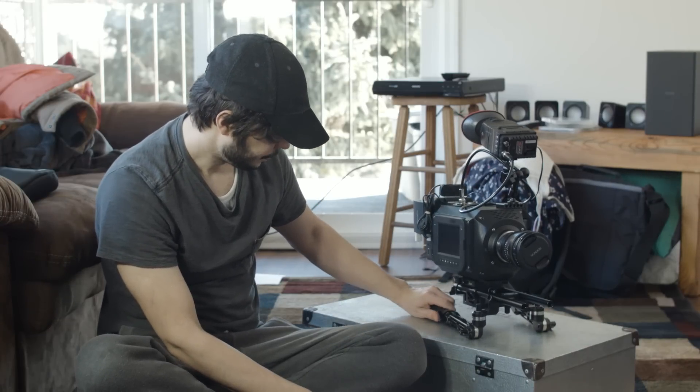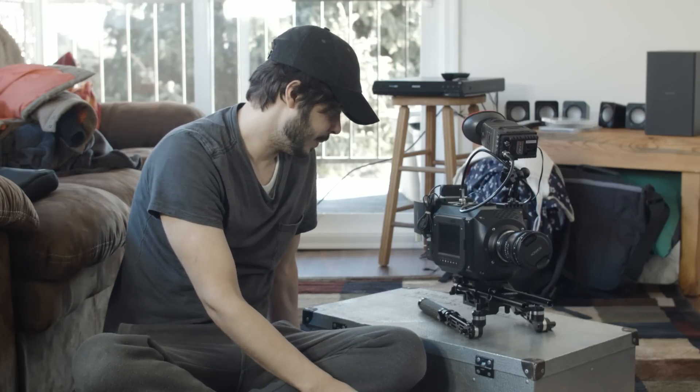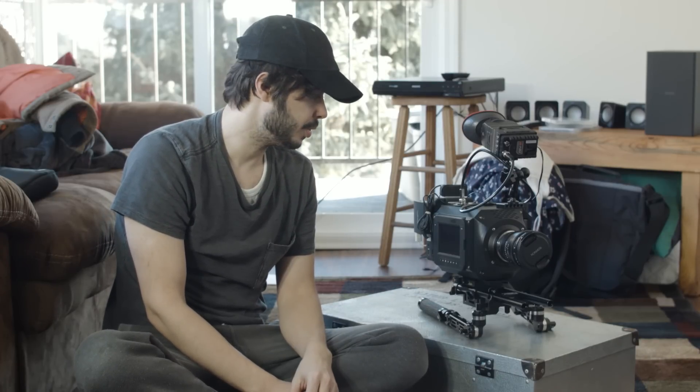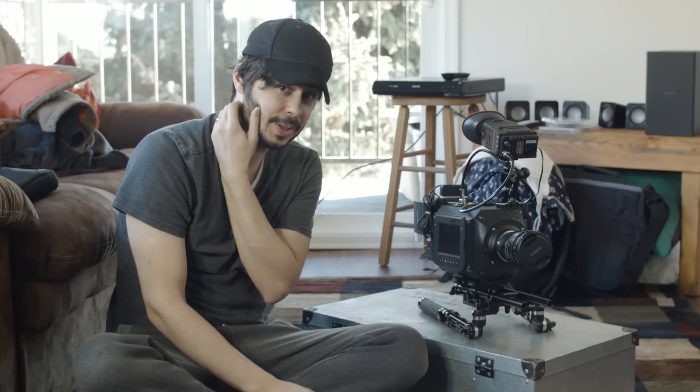That's the camera — it's been a crazy journey and I'm really happy it's over and I can actually use it and shoot with it. If you have any questions, leave a comment below or send me a message and I'll try to get back to you. Thank you, take care.